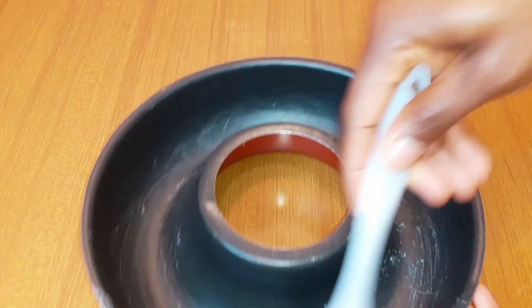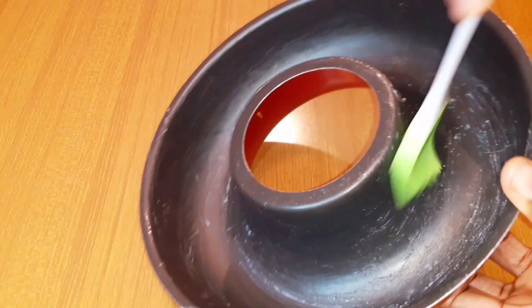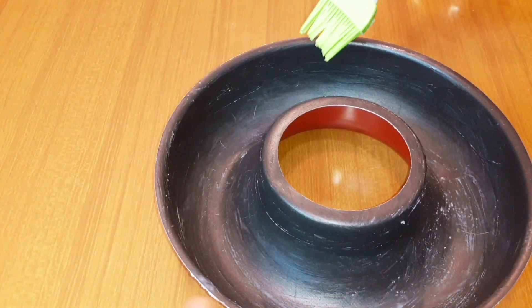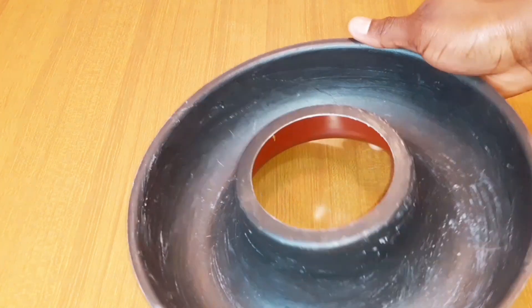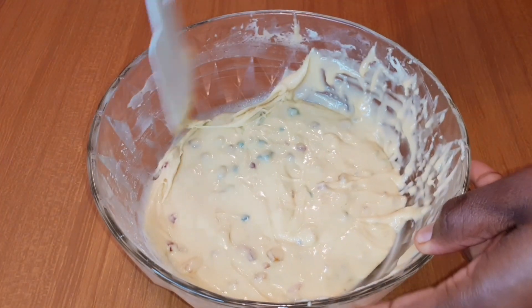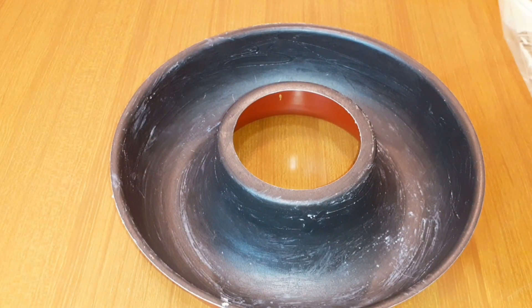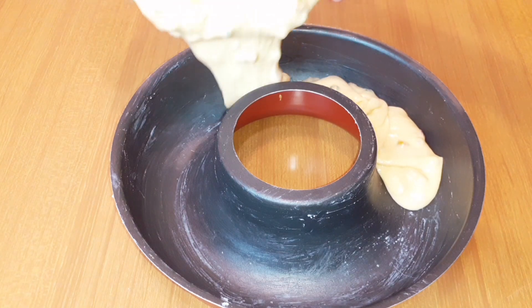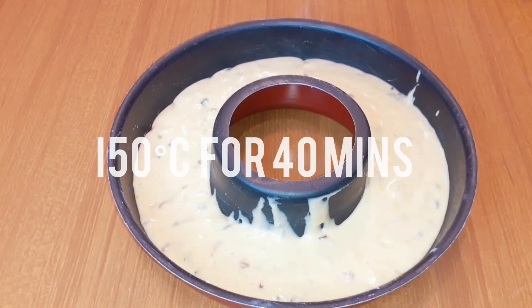I'm going to get the pan I'm using — this is the pan. I'm going to rub coconut oil around it; you can also use butter, but I'm using coconut oil for this recipe. I rub it on the pan so the cake doesn't stick. After greasing the pan, I'm going to use a palette knife to bring everything together so it looks beautiful, then pour it inside the pan. After pouring the dough in, I'll tap it on the table so it settles well, then transfer it to the oven.